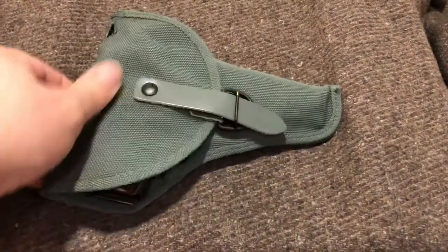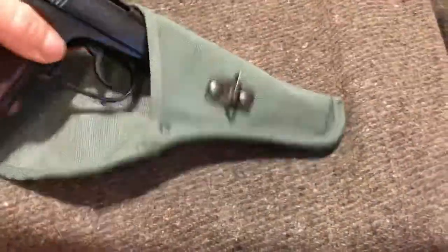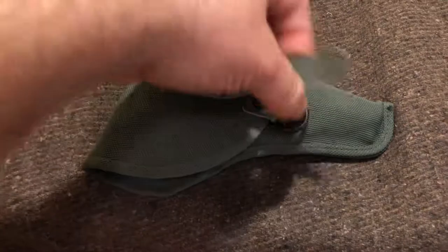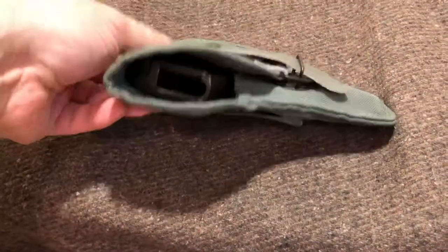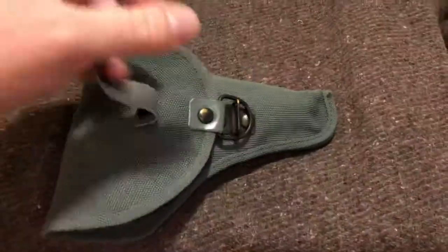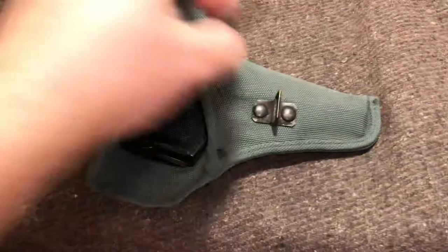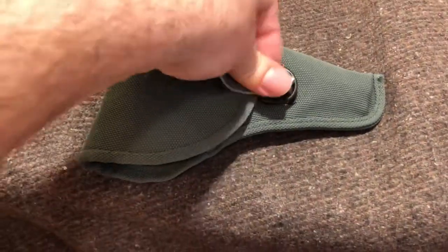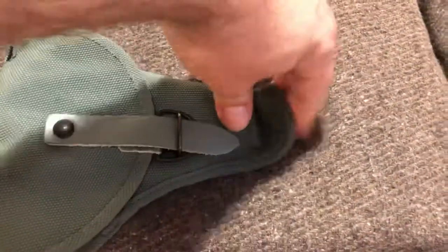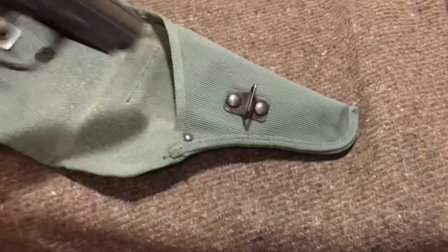So what else fits in here? I recently did a review of my CZ 50 — those are all over the market, so I'm sure a lot of you are getting those and need a holster. This fits the CZ 50, with kind of a little bit of wiggle room like the Makarov, but not bad — it'd do the trick. The P64 — getting a little smaller now — that obviously will fit, but does it fit snug? That one's a little loose in there, but it would work if you wanted a canvas holster for your P64.